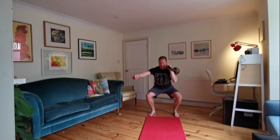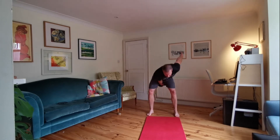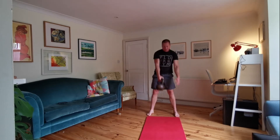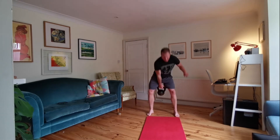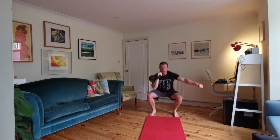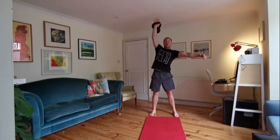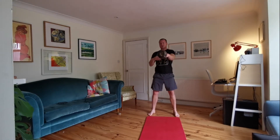Now we're going to change arms — back into swings again. Change arms, swings, 20 seconds of swings. Try and keep that breathing down into your diaphragm. Got five more seconds — thrusters coming up. 20 seconds. Try and control your breathing, strong through your whole body. Ten seconds to go, five seconds to go — then changing arms. Change arms, 20 seconds of swings.